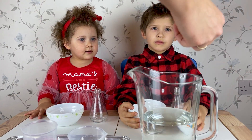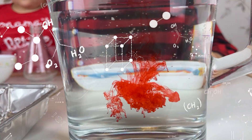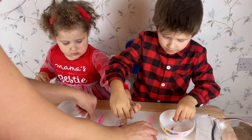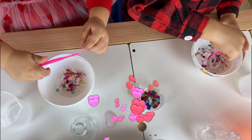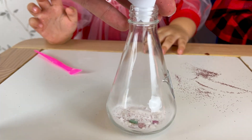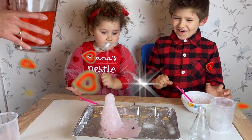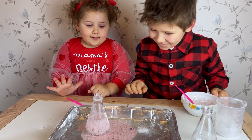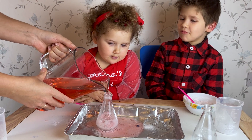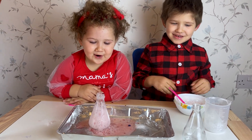We will add food coloring to vinegar. Now it's red! Mix it! Wow! It's a trick!